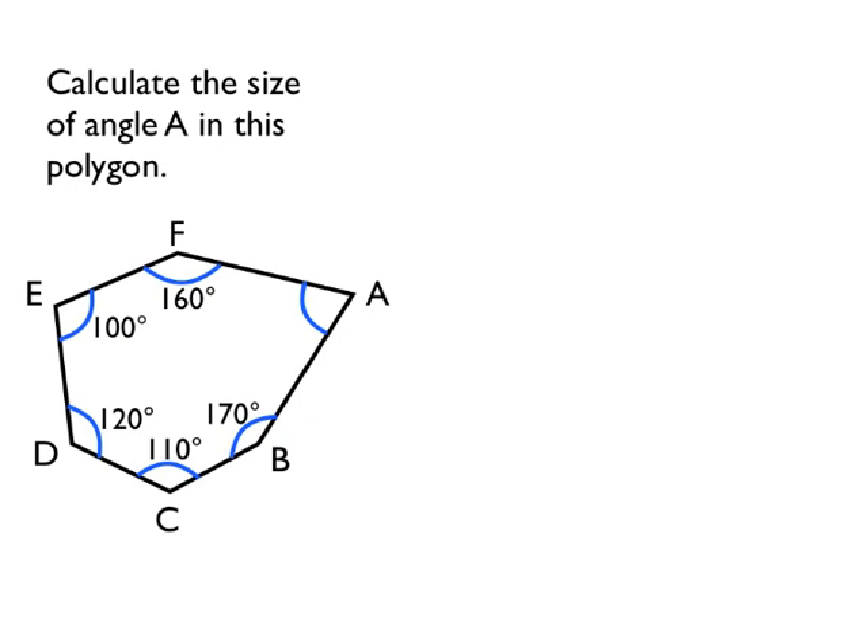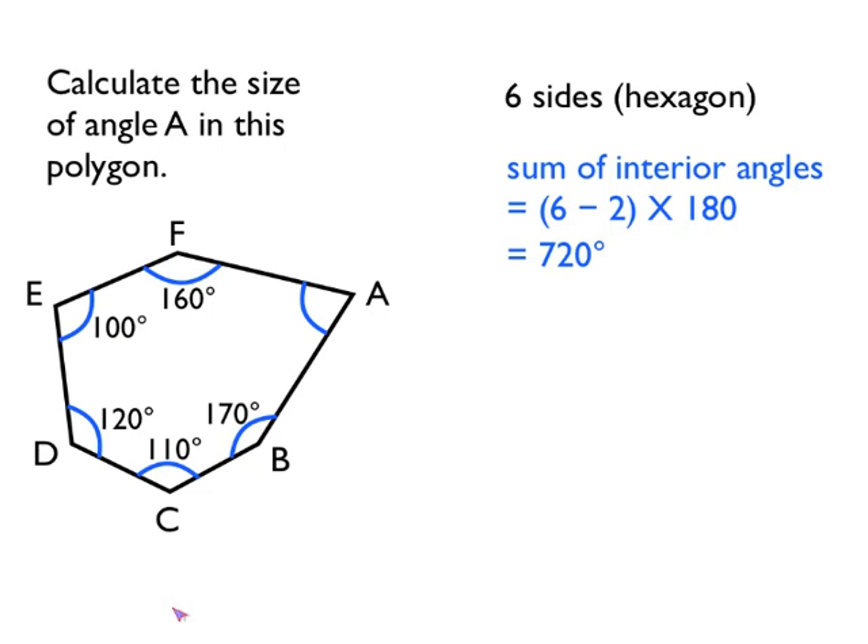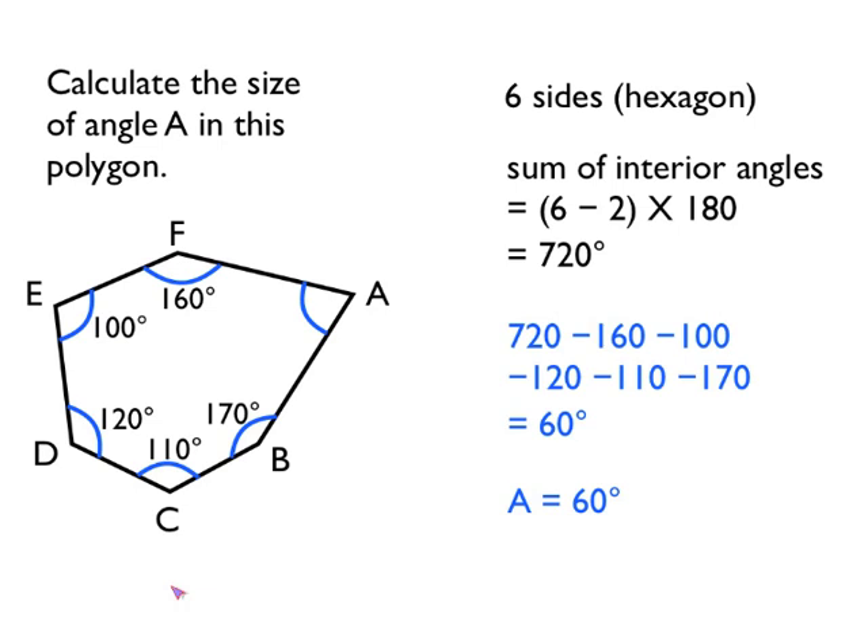Let's have a look at how we can apply this knowledge in interior angles in polygons questions. Here I've got a polygon and it's asking me to calculate the size of the interior angle A. This polygon is a hexagon — it's got six sides. So we know that the sum of the interior angles is six take away two, times by 180, or four times 180, which is 720 degrees. Now we know five of the interior angles already, so if we start with our total of 720 degrees and take away all of the angles that we already know, we'll be left with angle A, which must be 60 degrees.